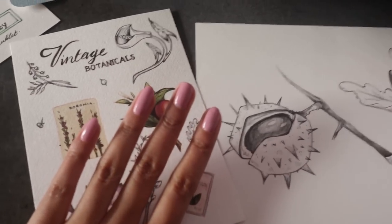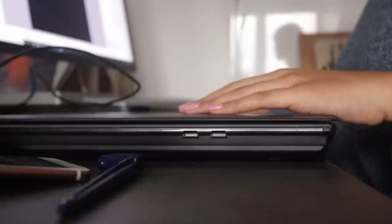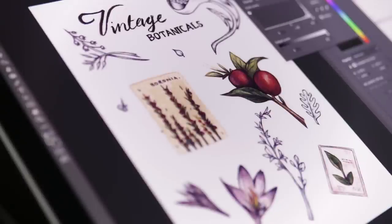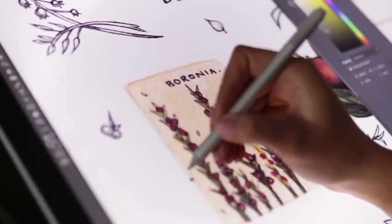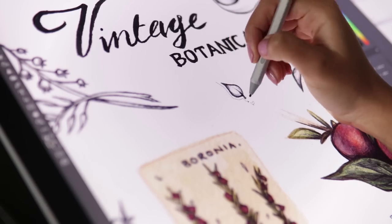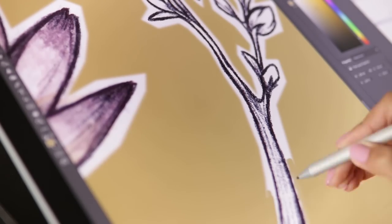I'm just doing my usual digital cleanup of the scans, isolating the artwork from the plain white background. On the sticker sheet I'm also going to give each sticker a white border and add a coloured background to the sheet itself, just for aesthetics. I'll save each element separately as PNG files so that I can keep a transparent background, which will make it easier to move things around and position them and get as many on a single piece of paper as I can.